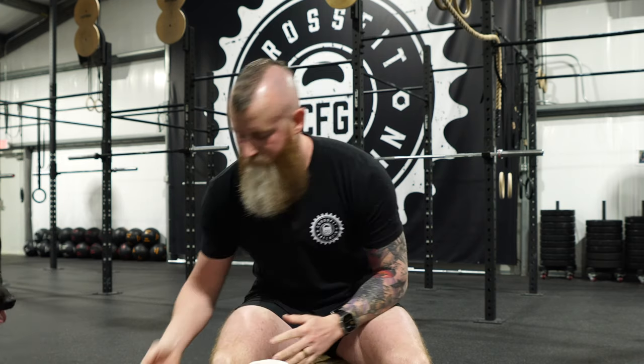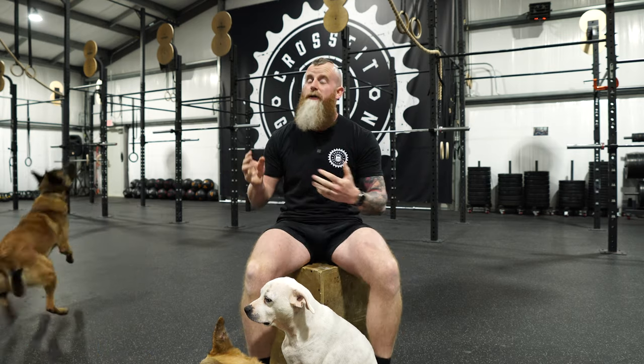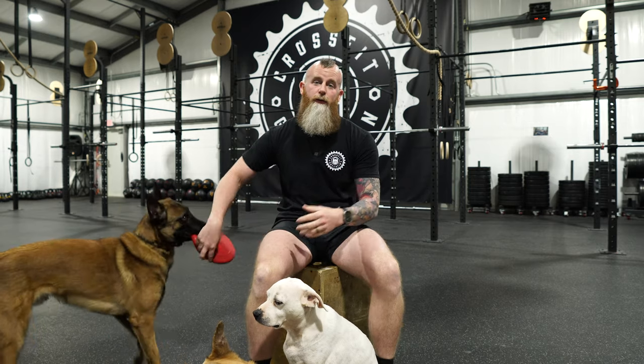The reason I say this is because the kettlebell is like this perfect marriage between power and strength, force production, and cardio. All these things have to be pretty well aligned in order to be executed safely. Not to mention just being safe, but if you want to be an efficient mover in the gym, everything has to be pretty tight to a certain extent.